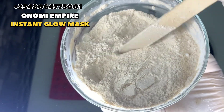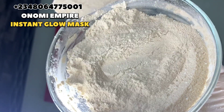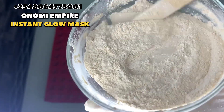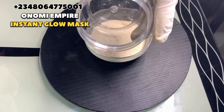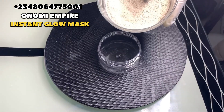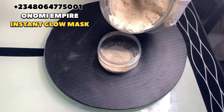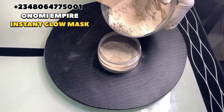This is our end product for our powder. I've finished mixing this so that everything can incorporate very well, and I'm just going to add this to my container. We ended up with about 80 grams or so. Now I'm going to show you how to use this particular facial mask for your skin.